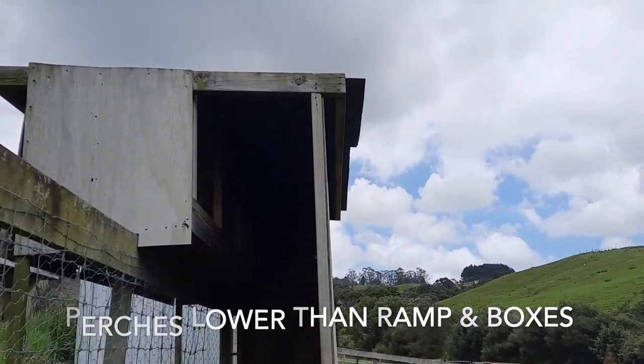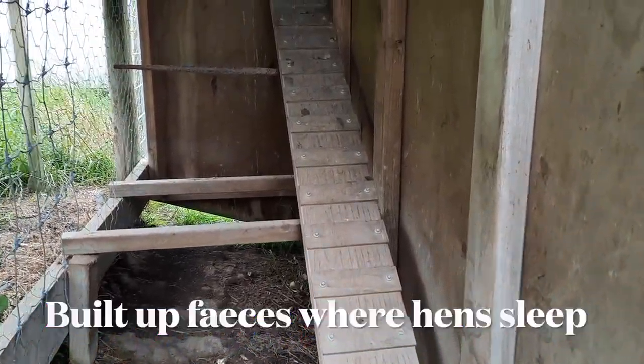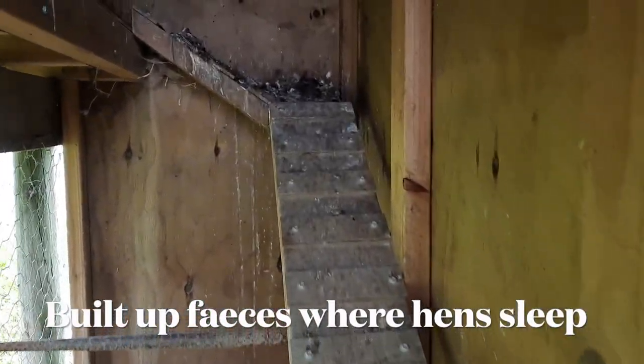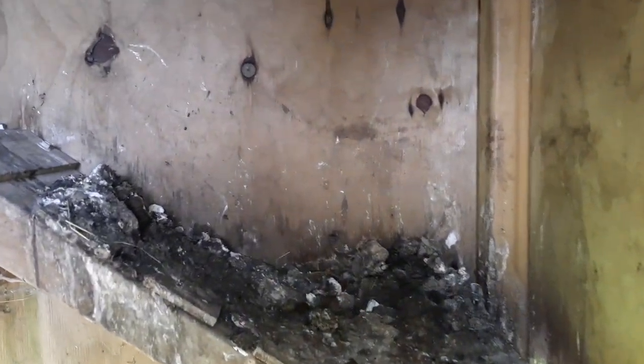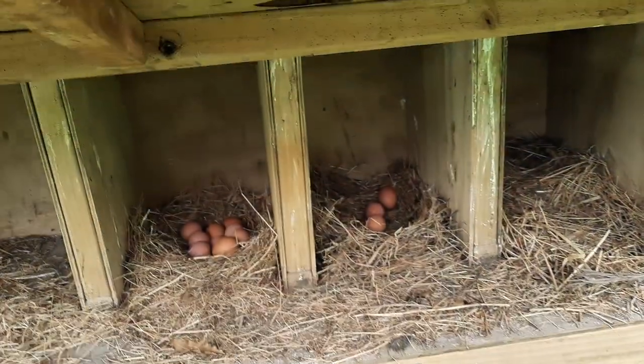You will notice that the perches are lower than the nesting boxes, however, and this results in the chooks all sleeping up high on the ramp and in the boxes - they will always seek the highest point to sleep. We do have enough nesting boxes at one box to four hens, so that's good.